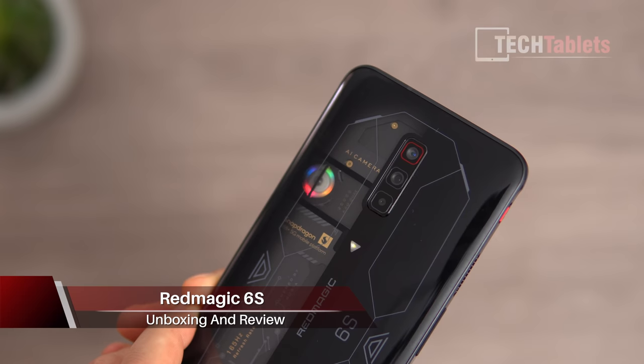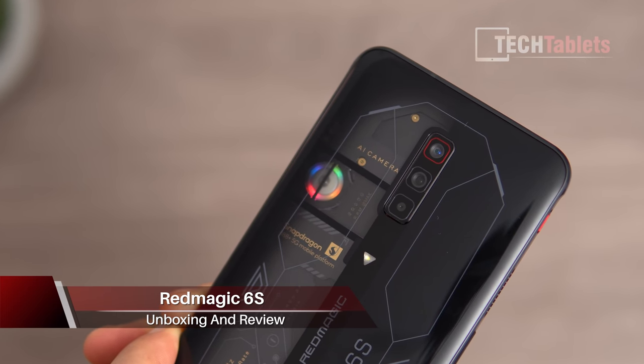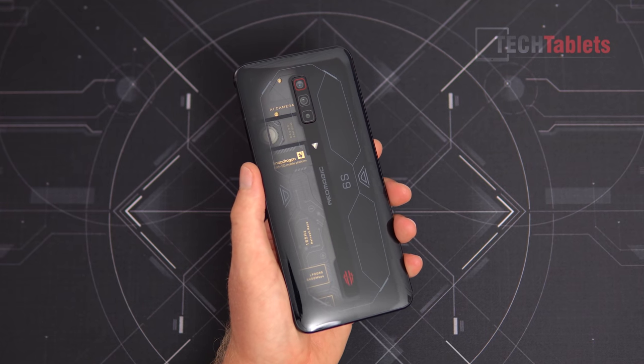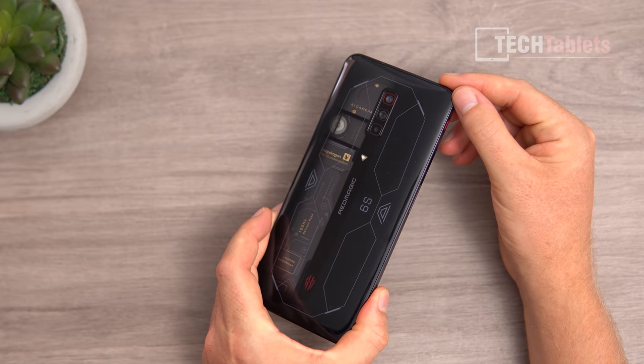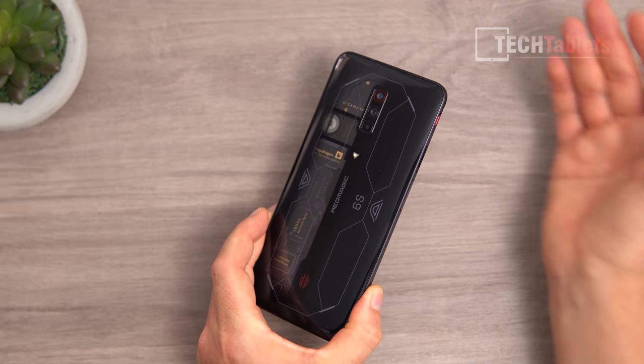Red Magic is back with the 6S — an upgraded model that still has the fan in it. I've got the transparent edition so you can see that little RGB fan working away at 2000 RPM. This model has 16 gigabytes of RAM, powered by the Snapdragon 888 Plus, with 256 gigabytes of UFS 3.1 storage. In this in-depth review I'll cover how it performs, including the 165Hz AMOLED screen — and as a spoiler, it is the fastest phone I have reviewed on this channel.